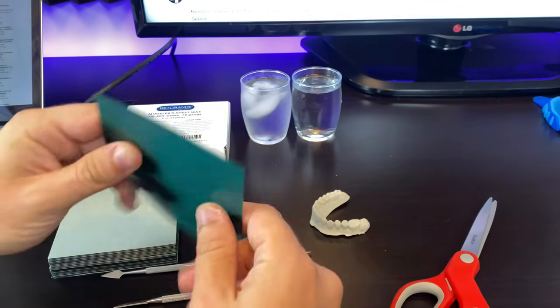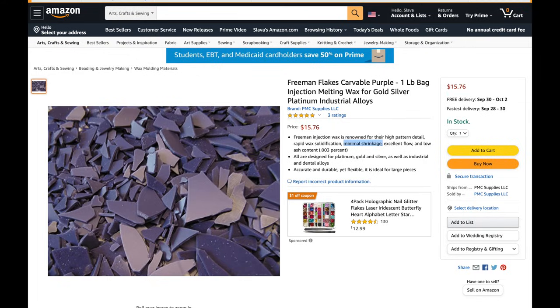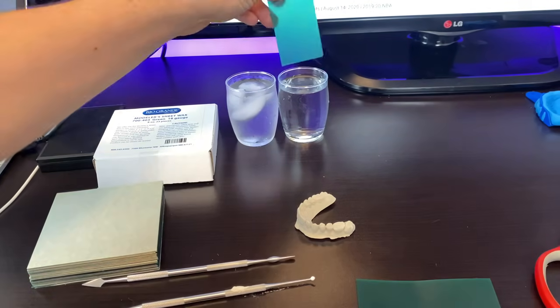Now the next step is a very important one — let's talk about wax. The absolute most important thing when making grills is to use a wax that does not shrink. Wax sheets come in different gauges — the smaller the gauge the thicker the wax sheet will be. Another way to make grills is to melt regular jewelry wax and apply it on each tooth, but again make sure you buy wax that doesn't shrink. In this video we're going to be using wax sheets. You will need two cups of water: one cup hot and one cup cold. The hot water will soften the wax so you can apply it on the teeth model, and the cold water will harden the wax so you can cut it more precisely. Cut the wax sheet in half and place it in the hot water for about 30 seconds.